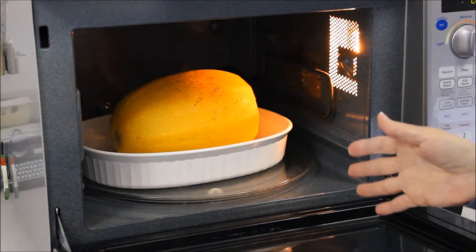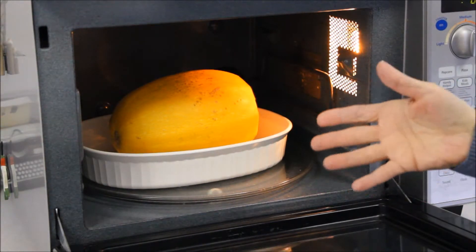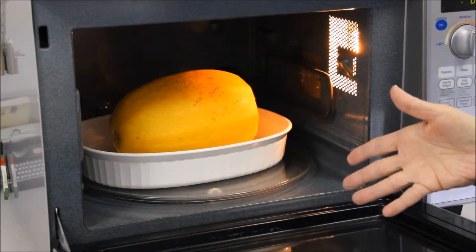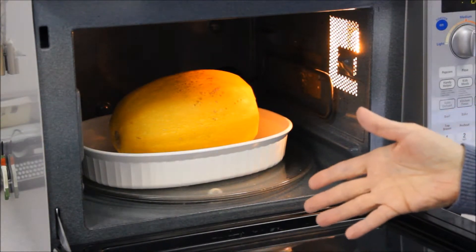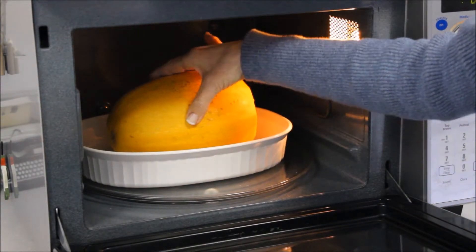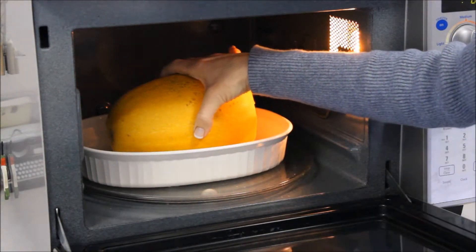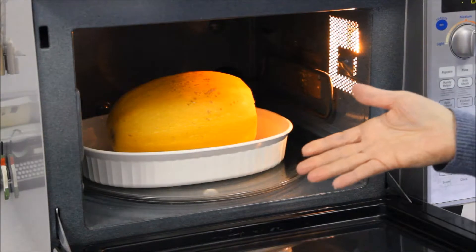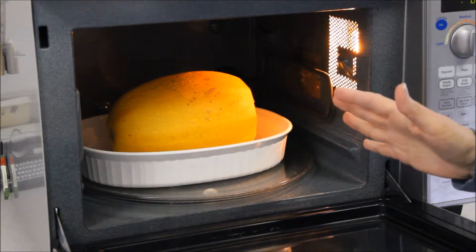The squash has cooked for five minutes and we need to see if it's done. This is a large gourd — I'm expecting it not to be ready and that it needs to cook a little longer, but I'll show you how to check. You just push in the side. It should give way, but this doesn't give way at all. So I think I need to do this another four minutes based on my experience.